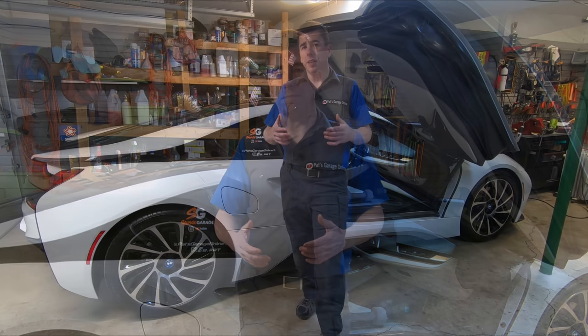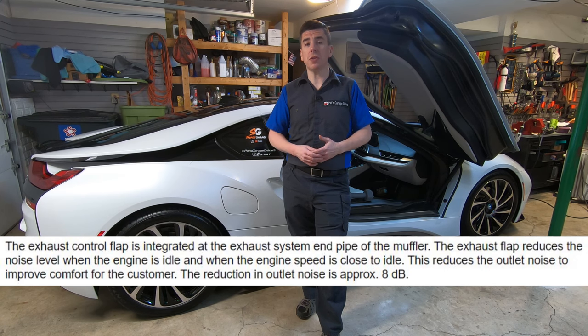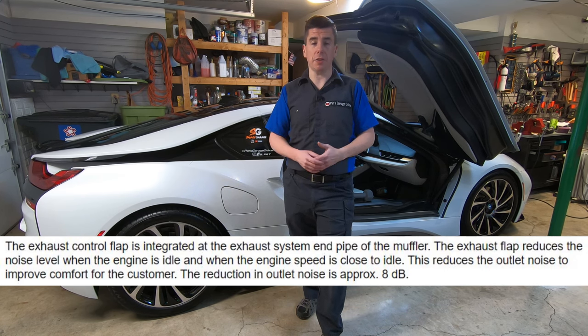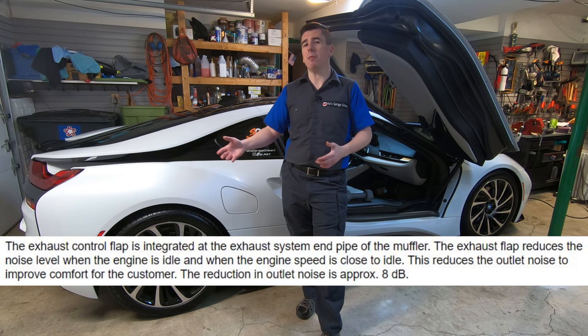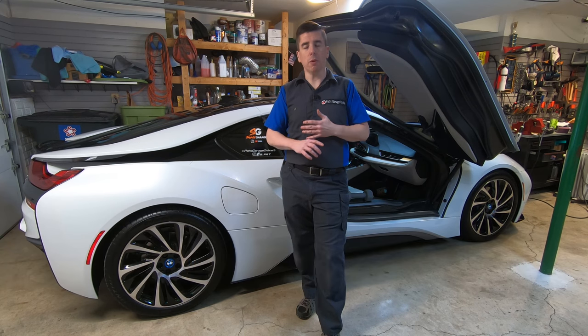Some other BMW owners know that they can reach under the dash and pull the fuse for the actuator to keep the valve open, but that's only on cars that have the valve open normally. The i8 and even the 7 Series BMWs have their valves closed normally.